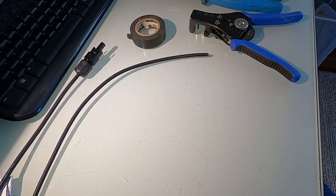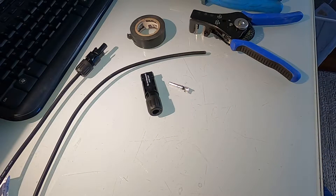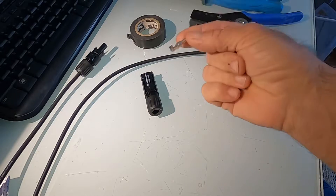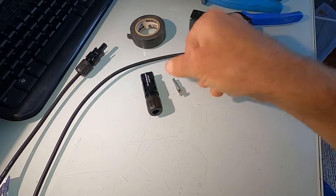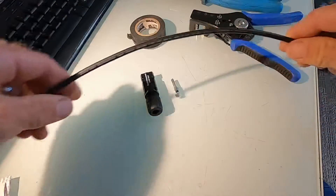The only proper way to join a solar cable is using an MC4, also known as a multi-contact 4. Why the 4? Because this is for four millimeter square cable, which is what I've got here.